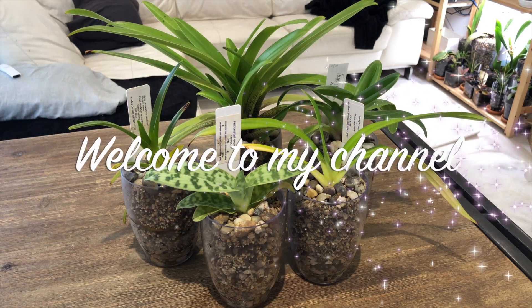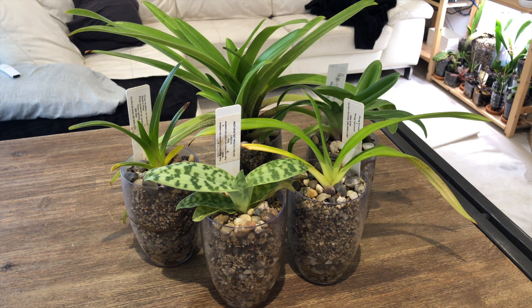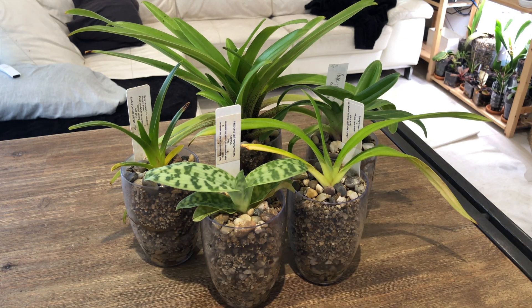Well hello everybody and welcome back to Julie's Orchids. Today I just wanted to do a quick follow-up on some of my slipper orchids. The two in the front I repotted on camera, whereas the three in the back were potted up on the same day but off camera.